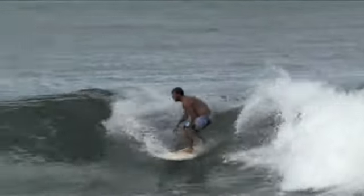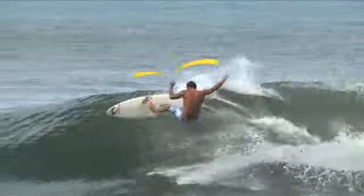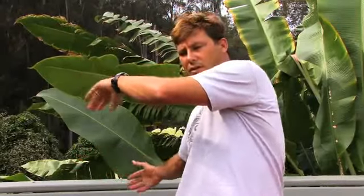Where the term layback comes into play is when you kind of rotate your upper body, your torso, in the opposite direction that your legs and the board are going. So you're sort of laying back on the face of the wave and pushing the rail out away from you.